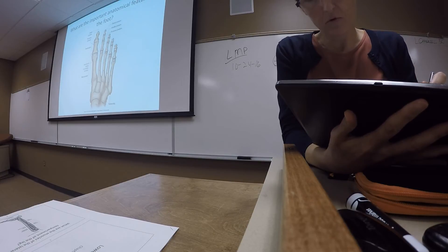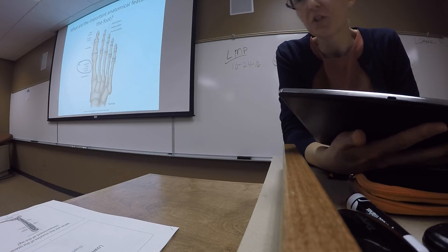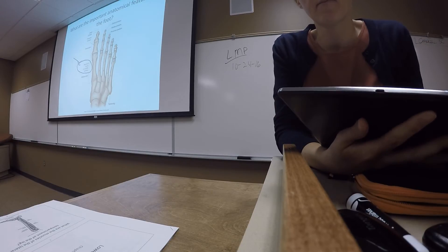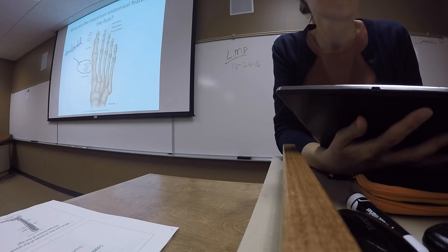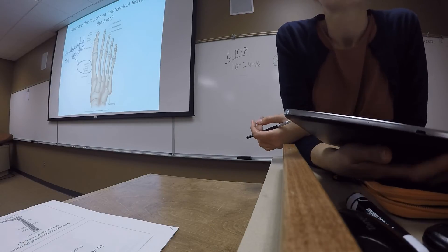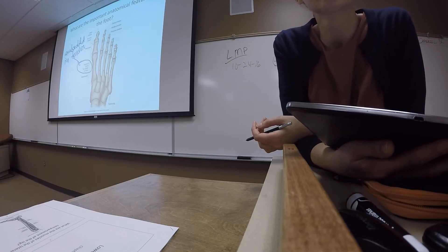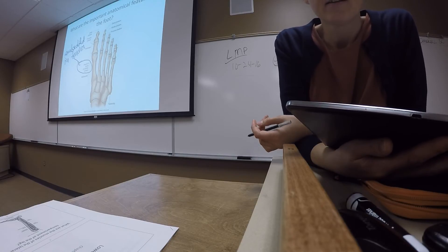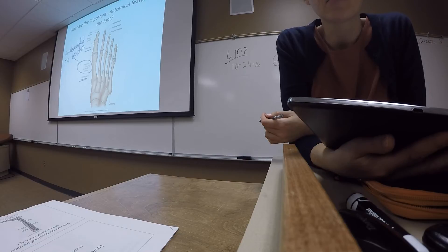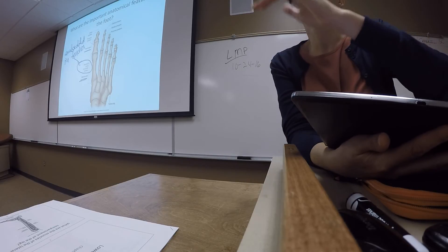Two more bones to be aware of: sesamoid bones on the plantar surface of metatarsal 1. Sesamoid bones are small, rounded bones embedded in a tendon — the patella is also a sesamoid bone. They typically occur where there is a lot of tendon movement over a joint surface. At the metatarsophalangeal joint of the great toe, there's quite a lot of movement, so the sesamoid bones help reduce friction over the edges of those bones.